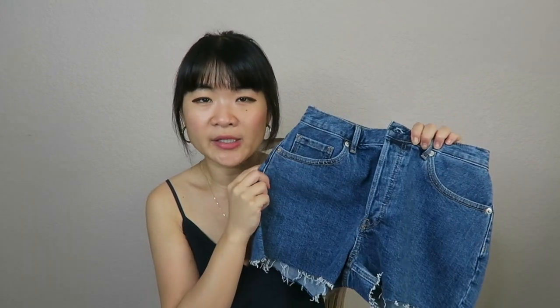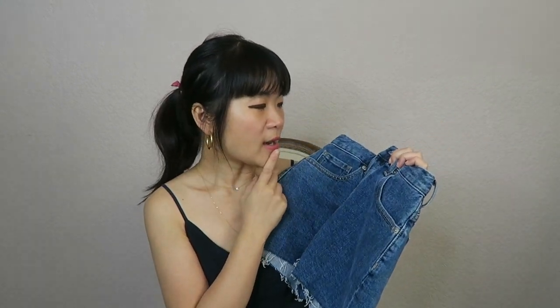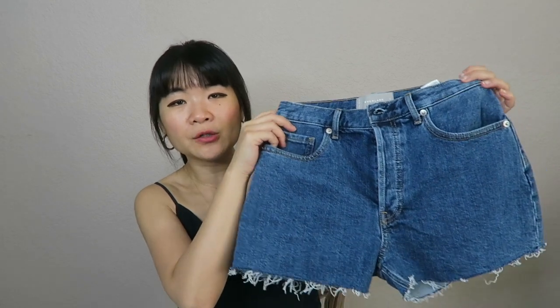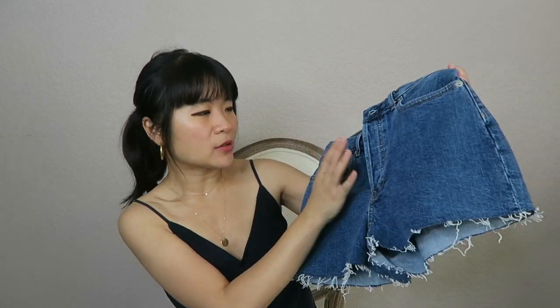All in all I really like this pair of shorts — they're great cutoffs. My only complaint is that they're 98% cotton rather than 100% cotton, which is just a personal preference. But other than that I really love them, and I think they're a really cute option for $58.